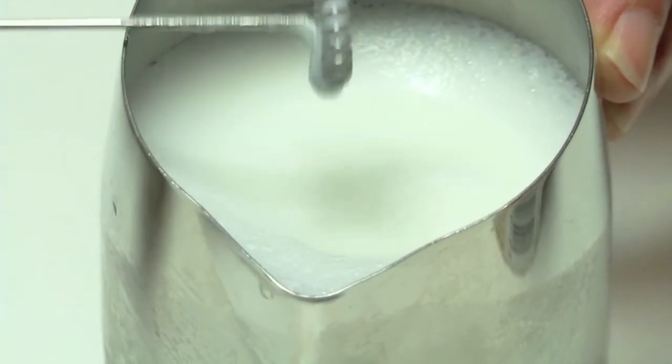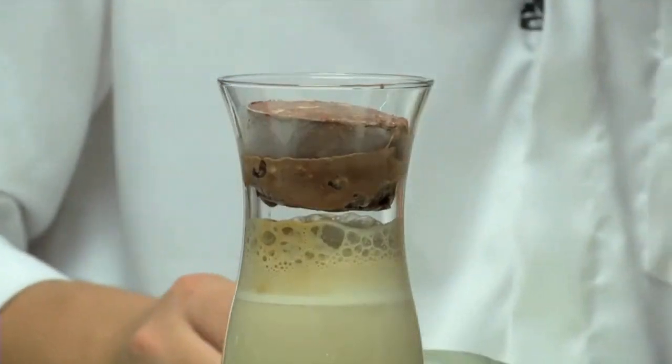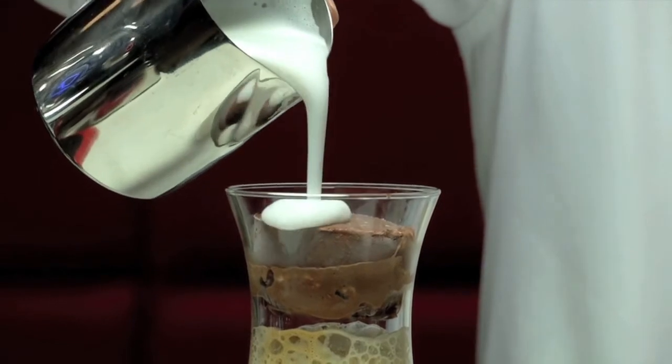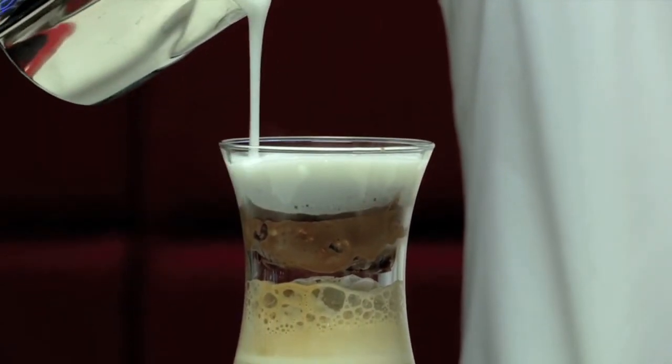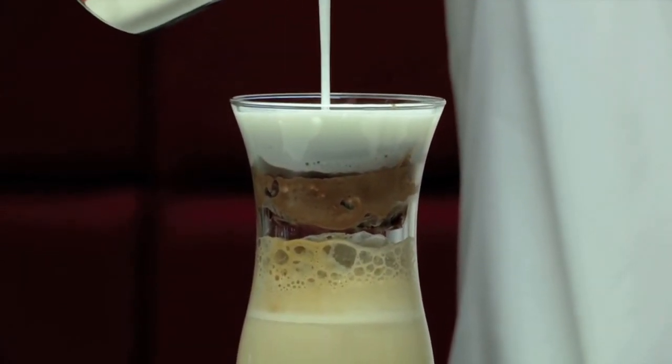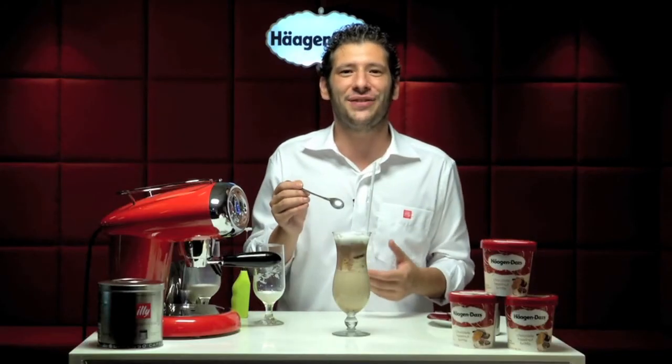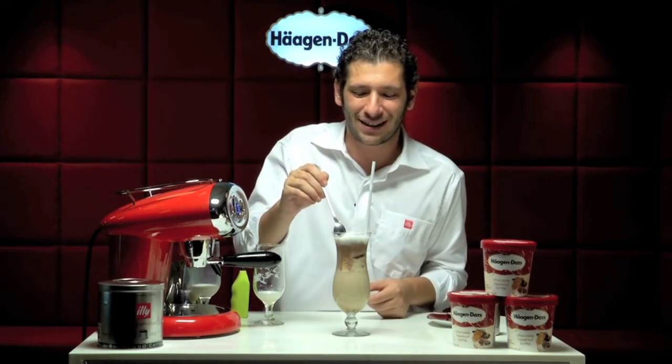Our foam is ready. Directly from the small jug we go to pour the cold foam on top. The best way is of course to eat this recipe with a spoon.